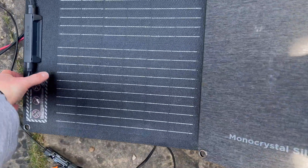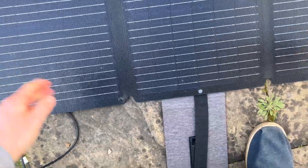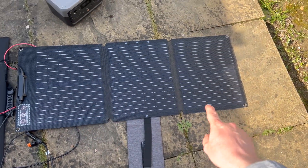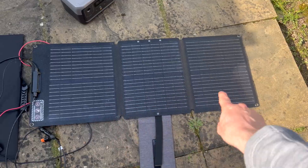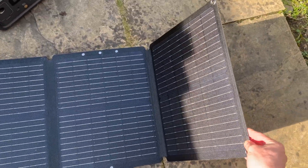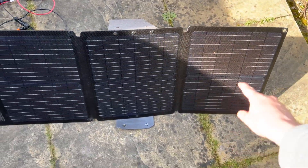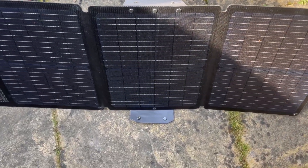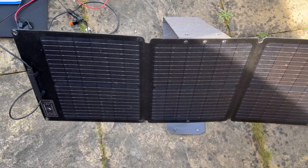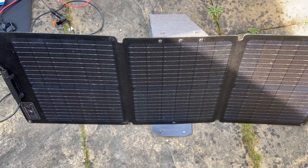It is a bit of a hassle to set up, and what I don't like about it is that quite often it doesn't fold flat — particularly when you first buy it, this corner flips up, which is quite annoying. You can stand it up, but you can already see it starting to flip up slightly. It charges up to 60 watts but you'll probably get closer to 45 in the sunlight we've got today.